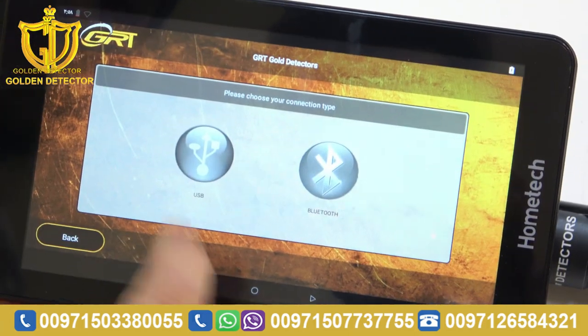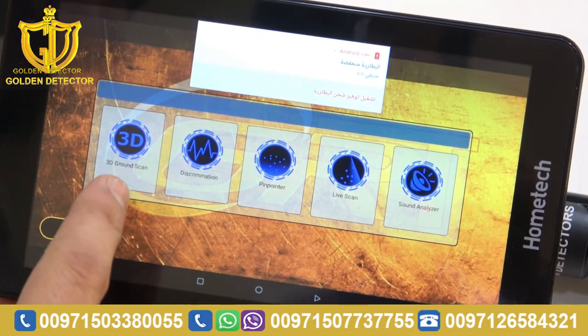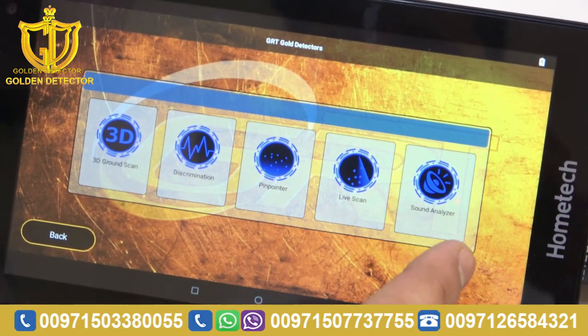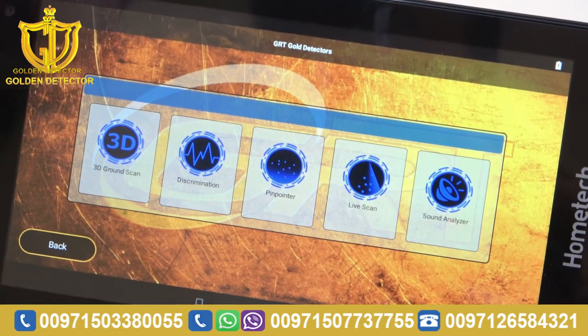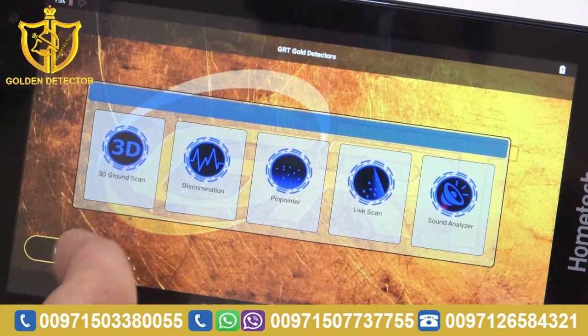Press Next, then USB. Again, you have 3D ground scan, discrimination, pinpointer, live scan, and sound analyzer — that's the system of the device. First, we have to try the 3D imaging or 3D ground scan.